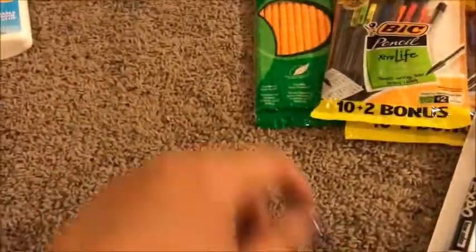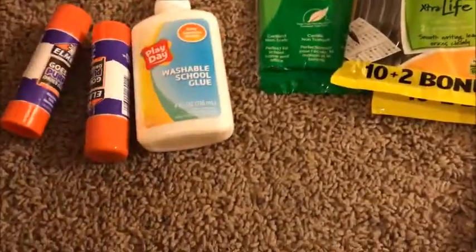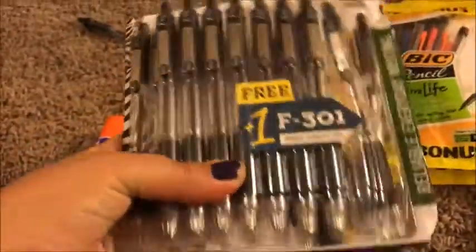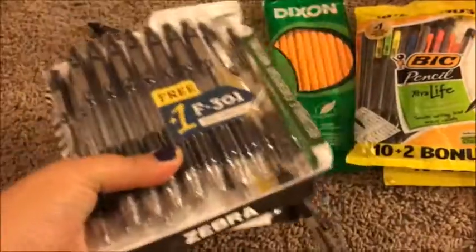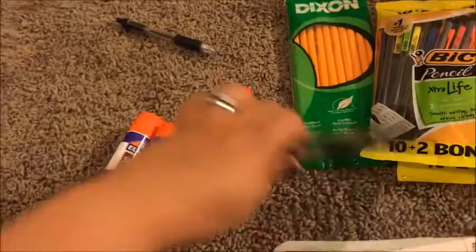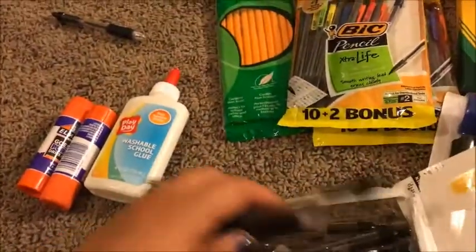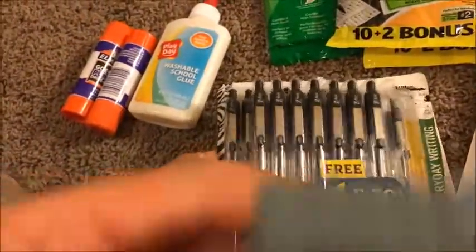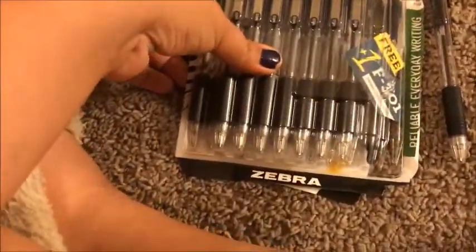For school supplies, I'll show you the pens. These are some of our favorite pens — I hate that I paid almost six bucks and I already opened it to give my husband one. His work doesn't provide pens so we have to buy his, so I went ahead and got this big pack for me and him to use this year.